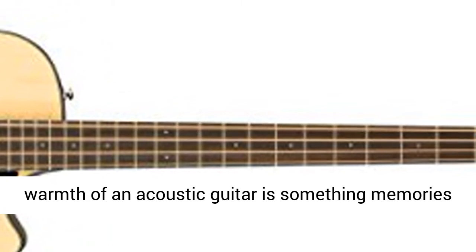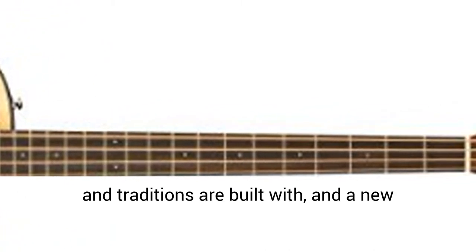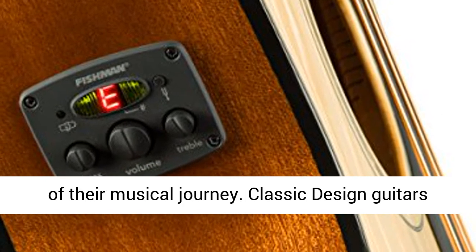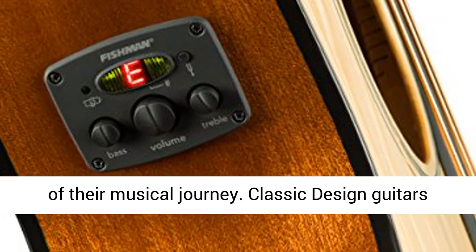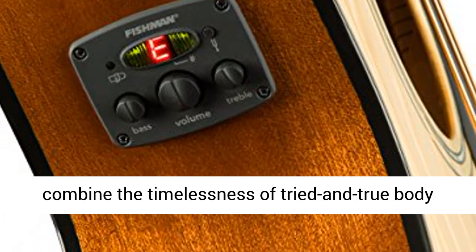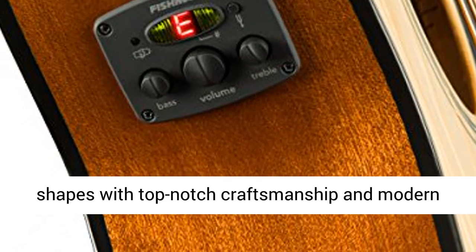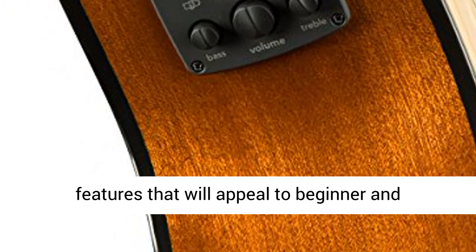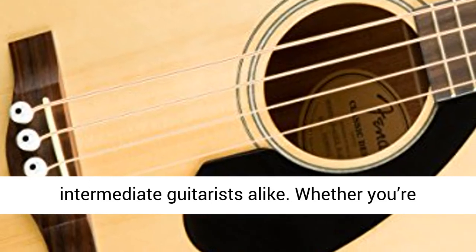The familiar warmth of an acoustic guitar is something memories and traditions are built with, and a new player's first guitar is the most critical part of their musical journey. Classic-designed guitars combine the timelessness of tried-and-true body shapes with top-notch craftsmanship and modern features that will appeal to beginner and intermediate guitarists alike.